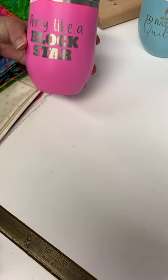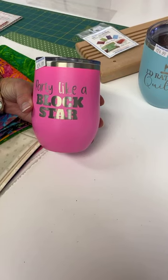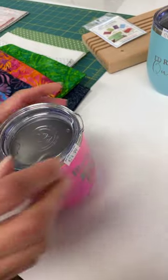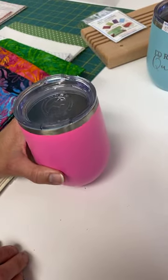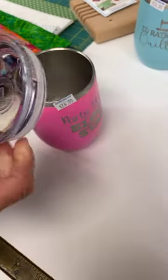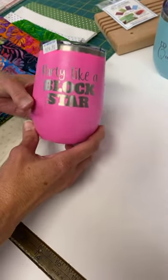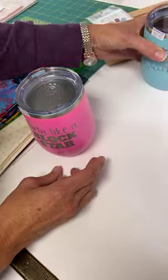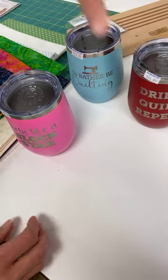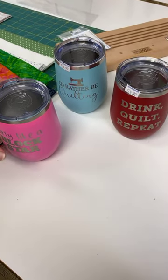Now we have these fun little tumblers — insulated, 12 ounces, and you can put wine, juice, or hot things in them since they're insulated. They have a snap-on lid with a little spout, but unfortunately they don't close, so you can't use them in the classroom. We have three different styles: 'Party Like a Block Star,' 'I'd Rather Be Quilting,' and 'Drink Quilt Repeat.' They all come in a nice gift box. We only have a couple of each so jump on those right away.